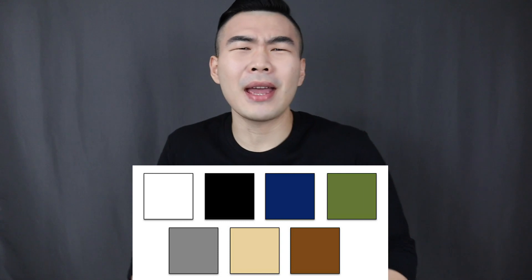Welcome back to Your Average Gent, it's your boy Evan. I always emphasize on my channel to build the foundation of your wardrobe with basic and neutral colors — colors such as black, white, gray, navy blue, olive green, beige, and brown. Neutral colors are easy to match and not too overpowering; they're more pleasing to the eyes than super loud and bright colors.